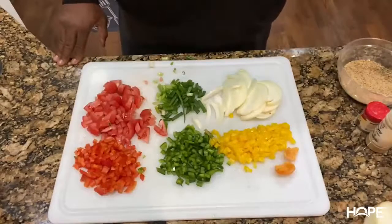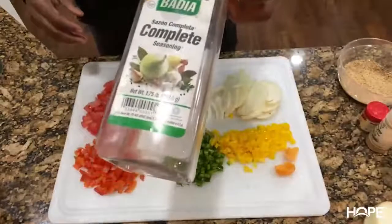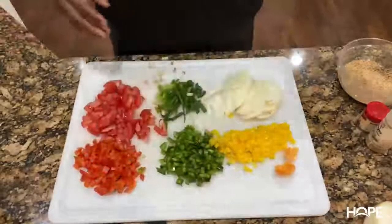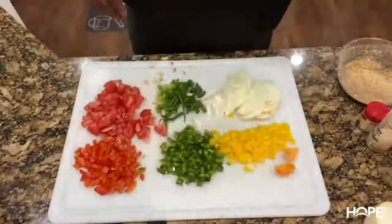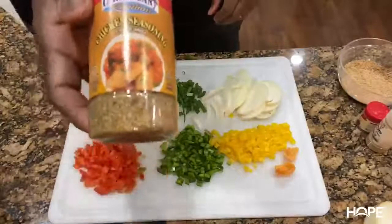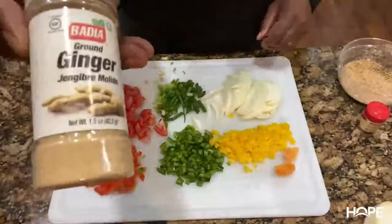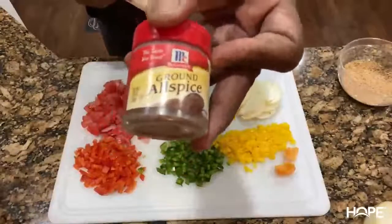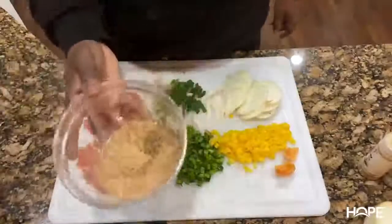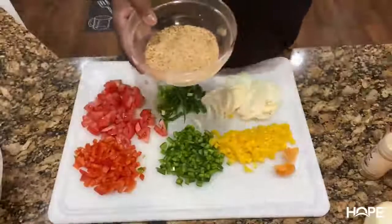For my dry seasonings: two tablespoons of Lawry's seasoning salt, two tablespoons of Badia complete seasoning, one tablespoon of thick coarse black pepper, two tablespoons of onion powder, two tablespoons of garlic powder, two tablespoons of Caribbean chicken seasoning, one tablespoon of Creole seasoning, one teaspoon of ginger, and one teaspoon of allspice. I mixed it all in a bowl. And don't forget the most important one — some Maggie seasoning. A couple of dashes; this is a staple in Caribbean food. A little bit goes a long way.